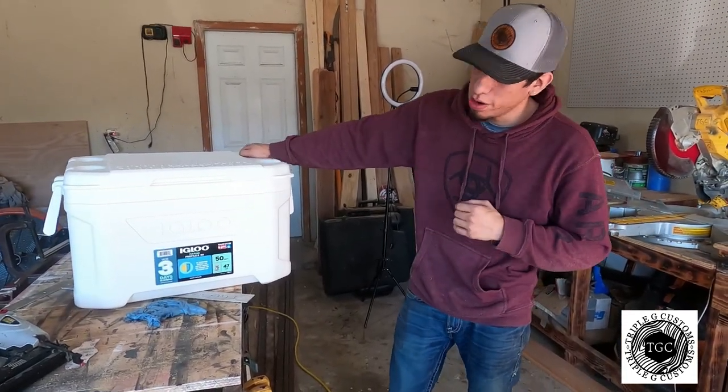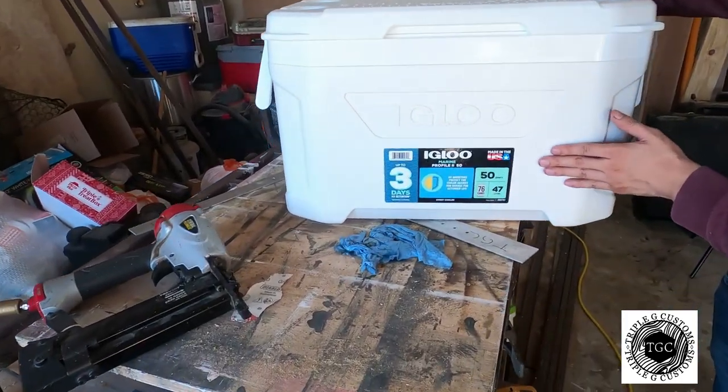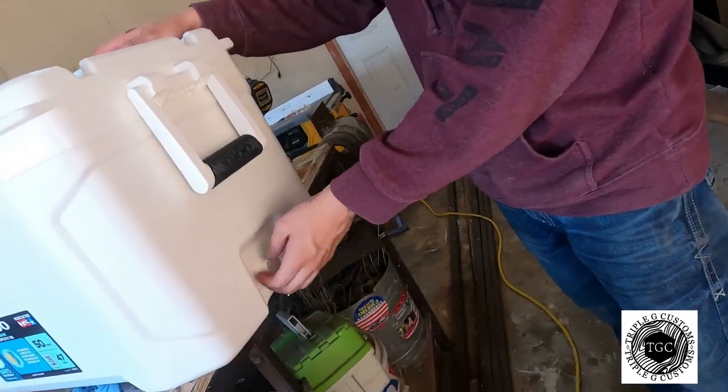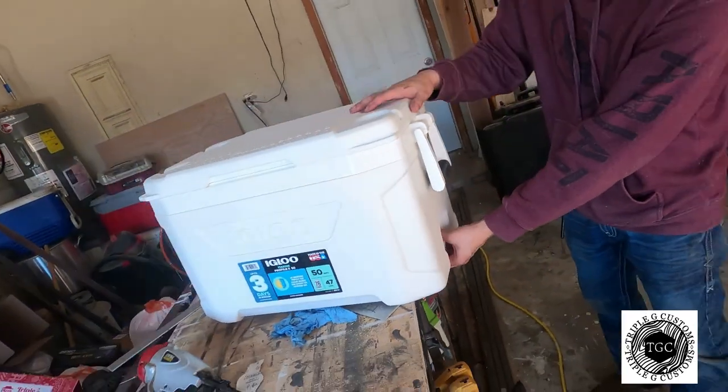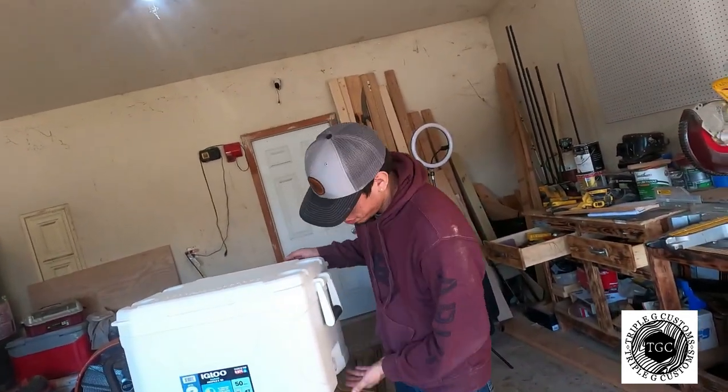The ice chest we are using on this build is the Igloo Marine — it's the 50 quart, holds 76 cans, three days of ice. Get the one with the drain, because without the drain piece you have to drill it in yourself and it's too much work. The drain is about five bucks.